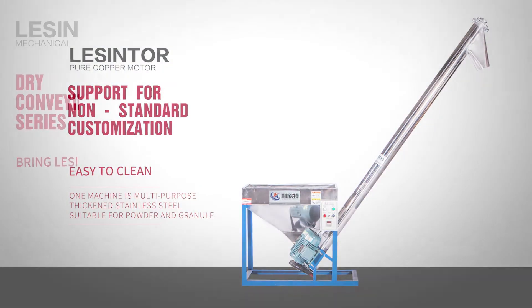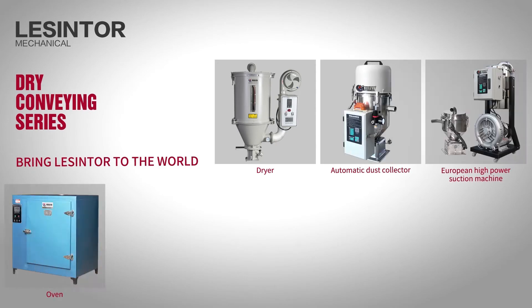Double pulley design, power enhancement, bottom surplus material cleaning mouth, no stock.